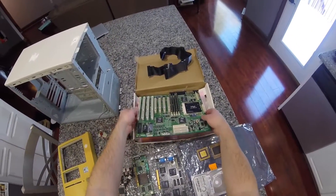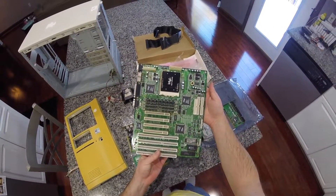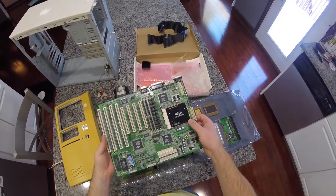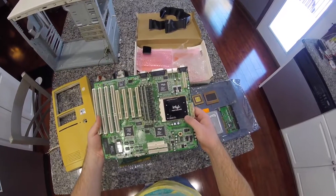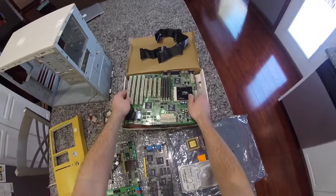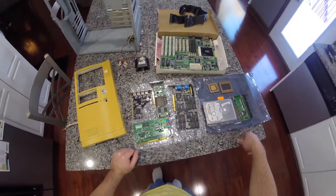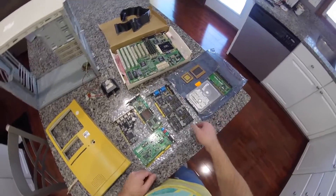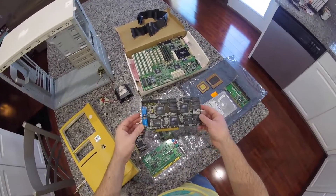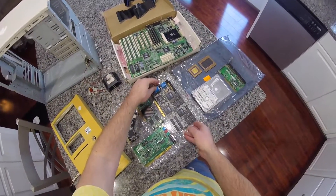I'll be using an ECS P6FX1-A motherboard. This is a single processor motherboard and I've got mounted one of my Pentium Pro 1MB versions in there. It's 200MHz, it's got 96MB of RAM installed. And since this is going to be a gaming PC, you can't build one of those without an old school 3DFX Voodoo 2 video card, so I've got one of those for the build.